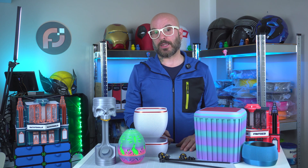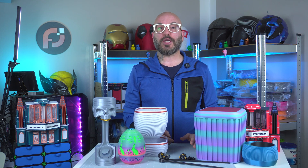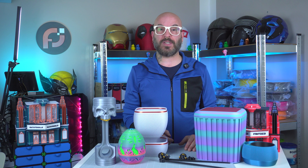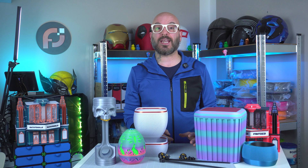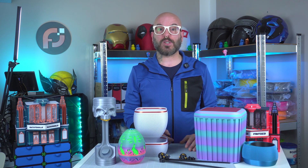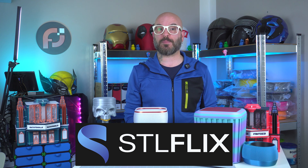Alright, back to the project. I've got all my prints right here on the table. As you can see, each item showcases a unique finish and level of detail. The planning and calibration really paid off, and it's fascinating to see how different filaments can change the look and performance of a design. I also want to thank stlflix.com for providing most of the model files used for this build.